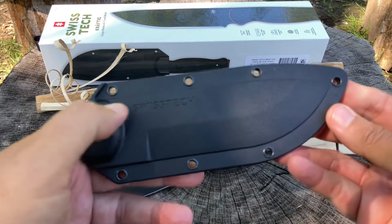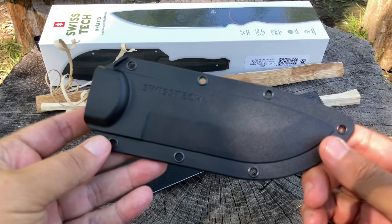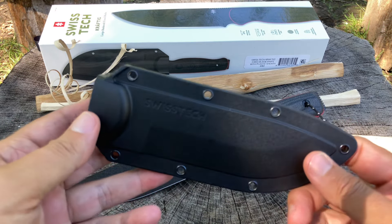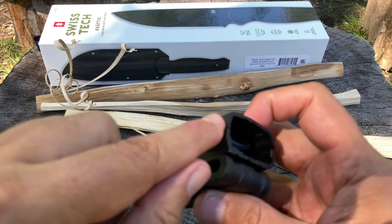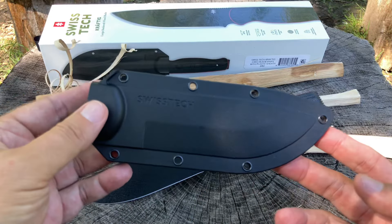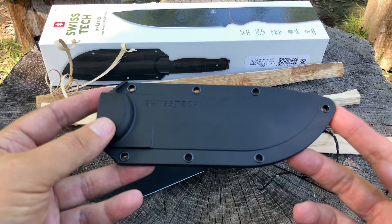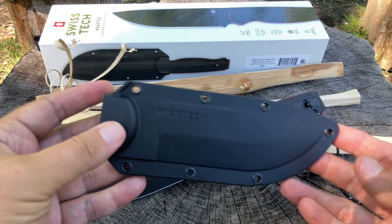I took this on that two-hour hike. I had it on my hip and it rode fine. I was able to take it out and pop it back in without a problem. It has a little jimped thumb area on the sheath. It's nice. I don't feel like the sheath has dulled the knife at all — I was able to do that sharpness test when I came back from the hike. Pretty nice sheath.